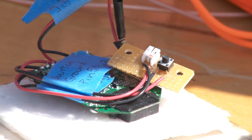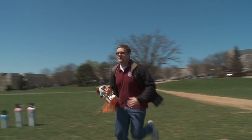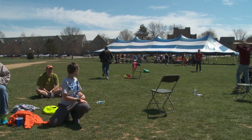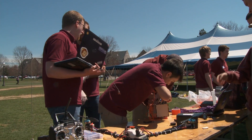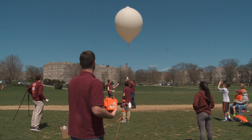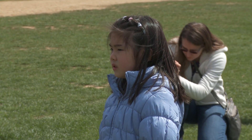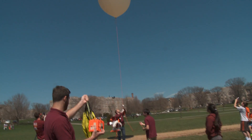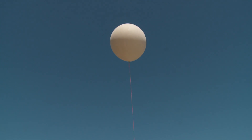The first problem was a hardware issue where we had sheared a wire. The solution was that we just took the payload back to the lab, re-soldered the wire, and that solved the issue. That was a fairly quick fix. The second issue was a software issue where we had updated the entire software package from the test launch to the actual launch event where we launched the Hokie Bird payload. We had to revert back to the software package we were using for the test launch, and that was able to fly successfully.